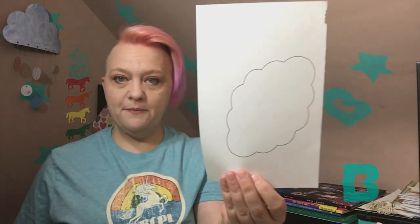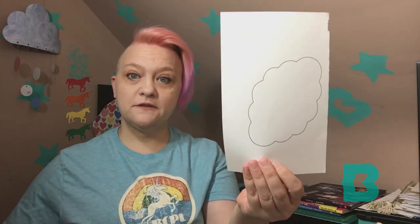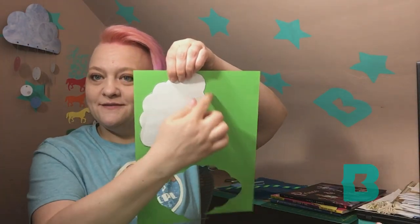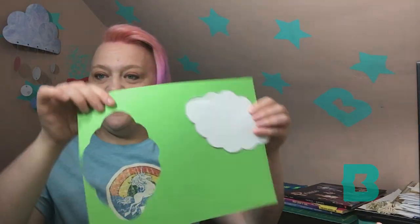Let's start with the caterpillar. You've got a piece of paper that looks like this — you're gonna carefully cut that out. I cut mine out earlier, and then what you want to do is hold it on a piece of green paper and trace around it. Then you're going to cut that out. As you can see, I've done this here.